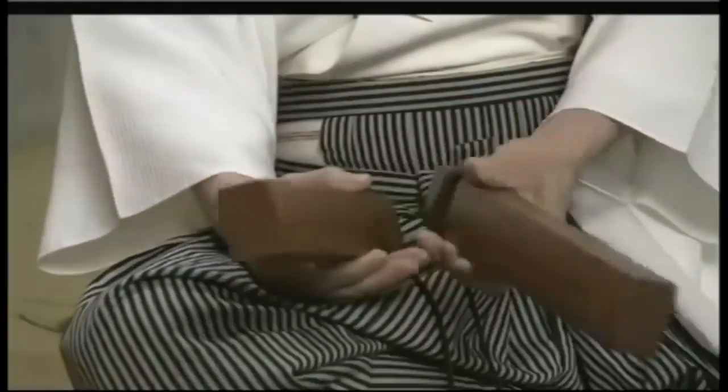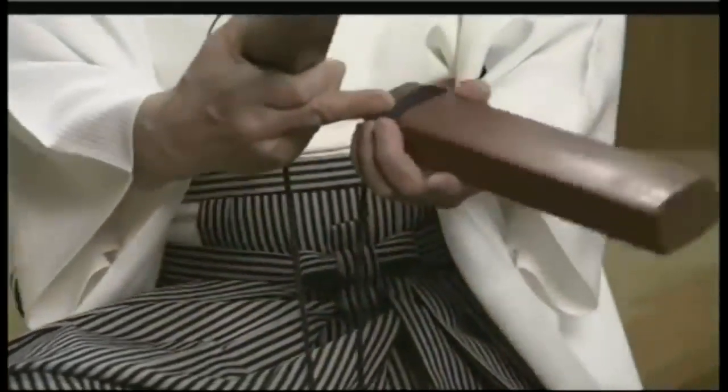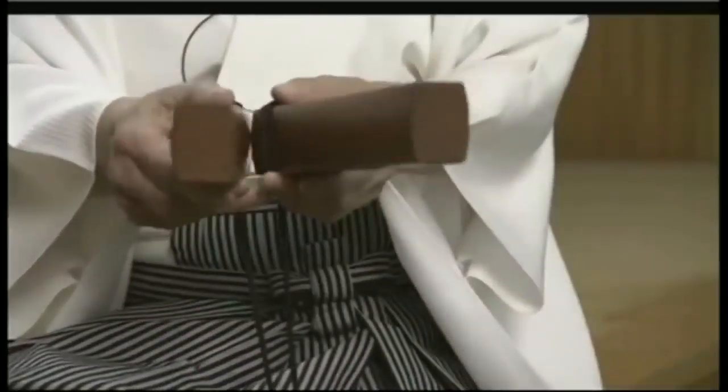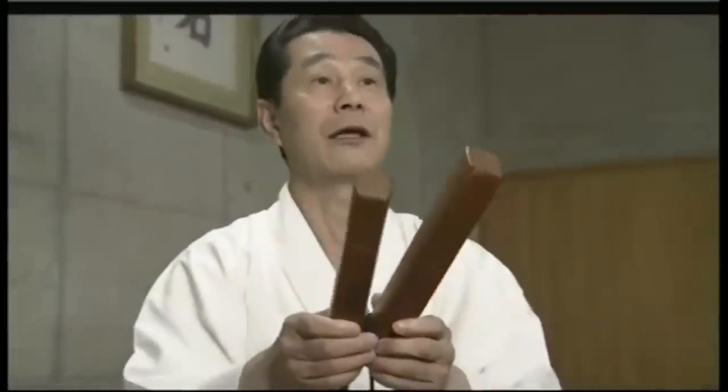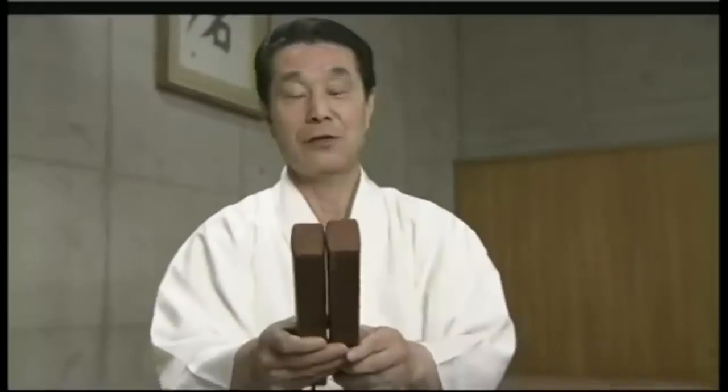As for striking the clappers together, there's a cord wrapped around here — it's not wrapped this way for no reason. You splay them like this, and then strike them together. For a really nice sound, three parts of the strength goes to your left hand and seven to your right.